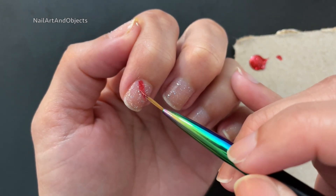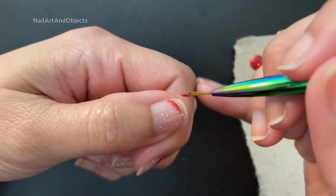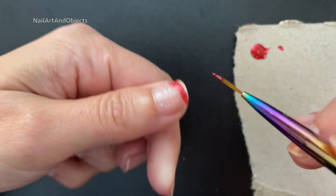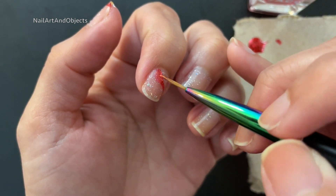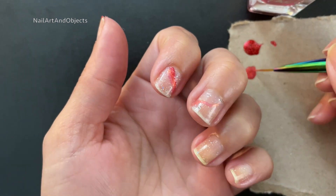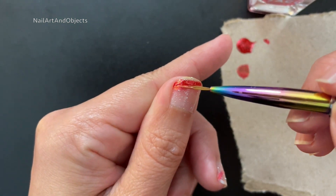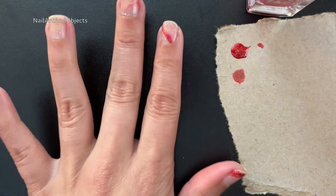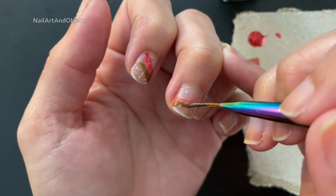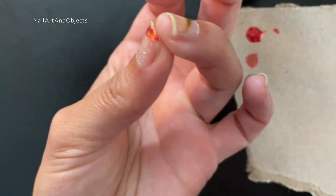I'll put a little dot of each polish off to the side so it's easy to get a swipe on my striping brush. My thumb will have all of the colors since there's enough room. My other four fingers will have only four colors each. My pointer finger starts with red, middle finger starts with orange, ring finger starts with yellow, and so on until I run out of fingers, moving down the rainbow.